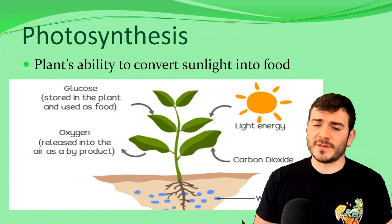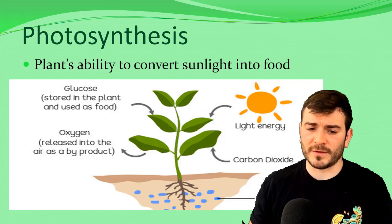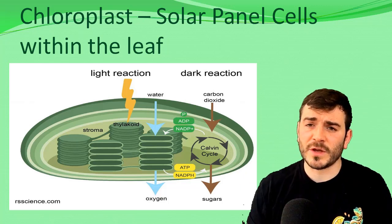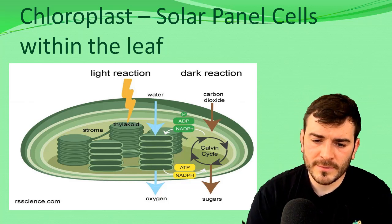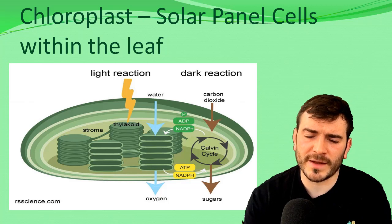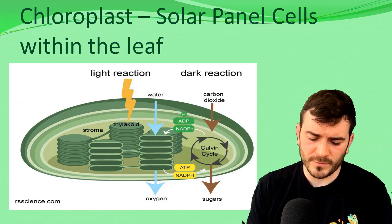This is all due to photosynthesis — the plant's ability to convert sunlight into food. It converts light, water, carbon dioxide, and minerals to produce glucose, which is stored within the plant as a food source, and also produces oxygen as a by-product. Plants have chloroplasts within the leaves — tiny cells that act as solar panels within the leaf. Looking at the diagram on screen, there are all sorts of components within the chloroplasts, but the main one is chlorophyll. There's also a Calvin cycle mentioned, which is like the circadian sleeping rhythm of the plant that changes during the season.